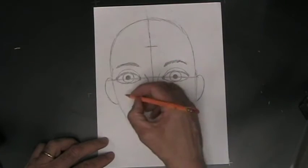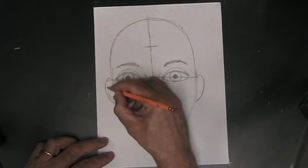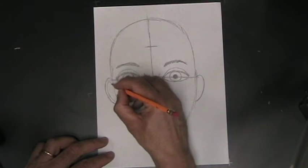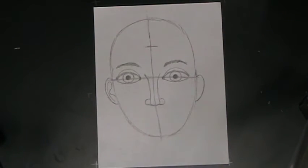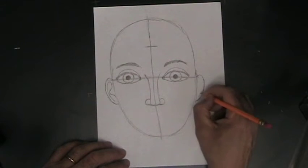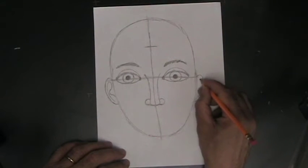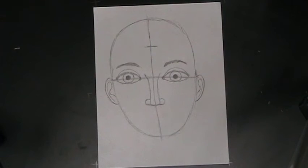The ears are basically just ovals. Now inside the ear you have the cartilage, and an easy way to remember the cartilage is that it looks like a curvy capital letter R. That's not strictly speaking true, but it's an easy way to get in the ballpark. The best way to draw cartilage is to look at people's ears and see what shapes you see there — it'll be different for every person.